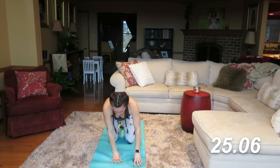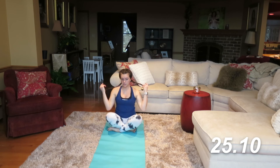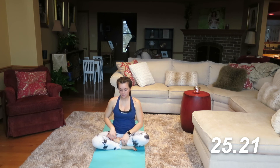Bring it on back. What we're going to do is come back into our easy seated position. You can finish out the way you started this workout, or if you would like, extend those legs out in front of you. We're going to finish with just a final meditation. Relax here for about another 30 seconds, just clearing your mind from any stressors, any anxieties, any worries.